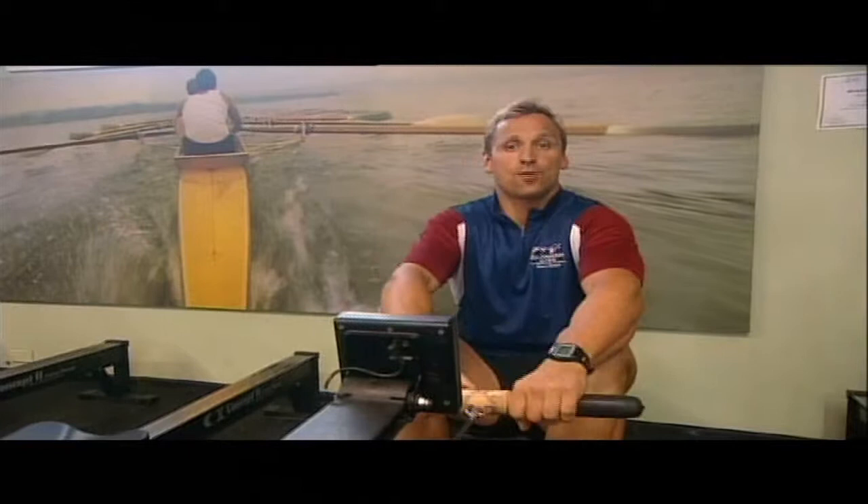So next time you're at the gym, give rowing a try. It's a great alternative to the exercise bike or the treadmill, and it will give you a really effective cardiovascular workout.